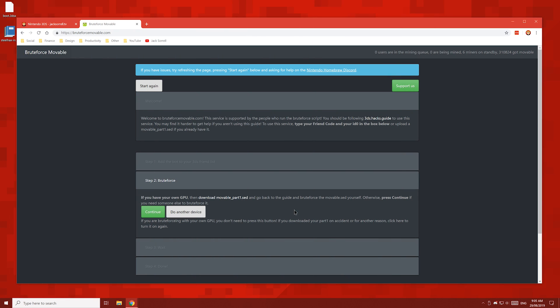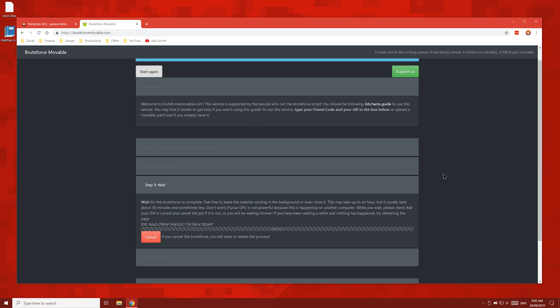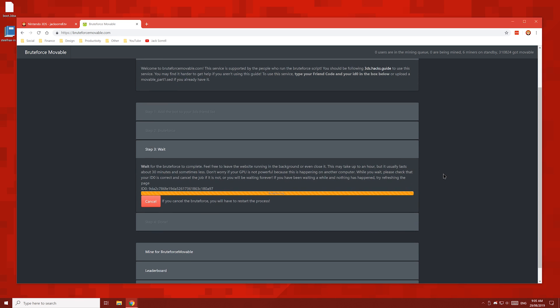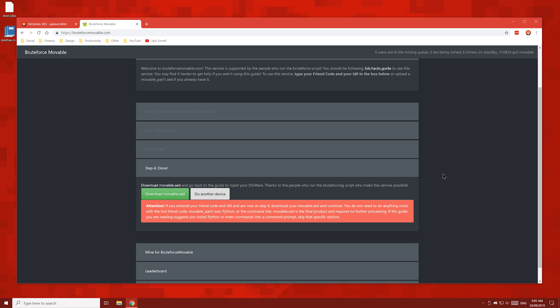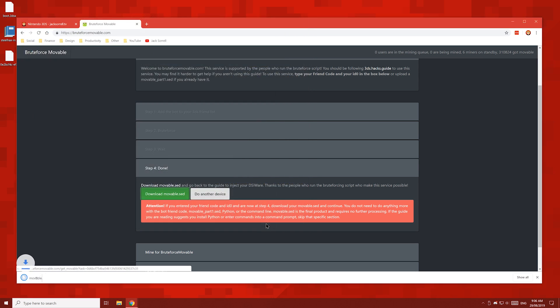But once you have become friends, the website will update and you'll see a continue button. Press that continue button and then wait for it to finish — this can take a few seconds to a few minutes. Once it's finished, click the download movable.sed button and save the file to your desktop.